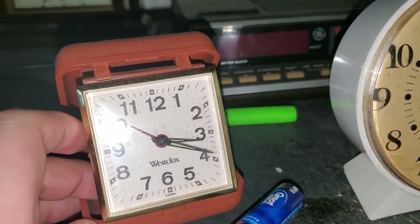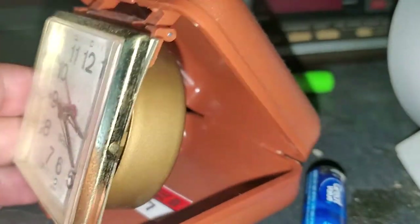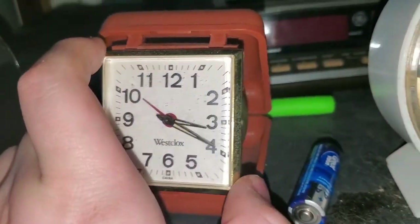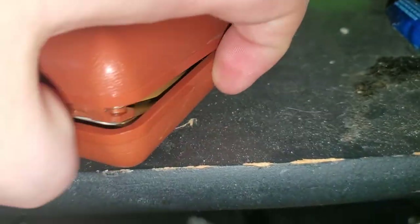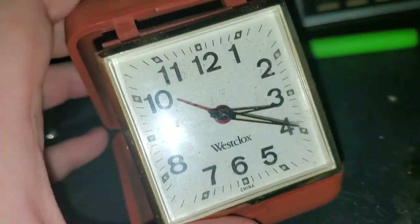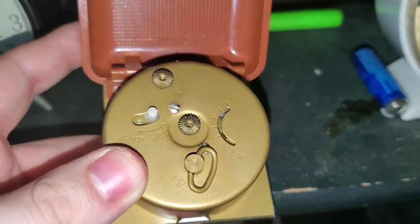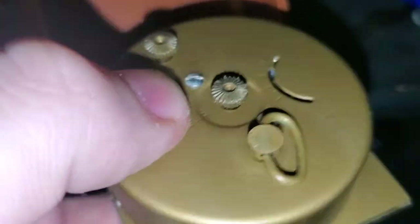And then we got this Westclox travel clock that I got at a Salvation Army. You can see the tag in there — it was $4. You can actually kind of see the movement inside. These clocks wind down really fast, which kind of annoys me. I got this one because I wanted another mechanical travel clock. I used to have one, but the winding thing actually broke on it, so unfortunately that one was garbage. Let me show you guys the back — that's where you wind it, that's where you change the time, that's where you change the alarm, and there's the stop-and-start switch.